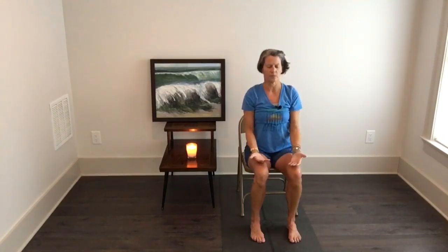Resting your hands on your thighs, maybe palms facing up. Close your eyes one more time and finish with three deep breaths.